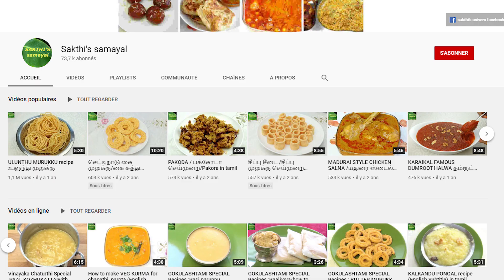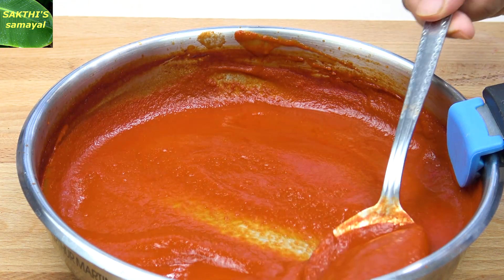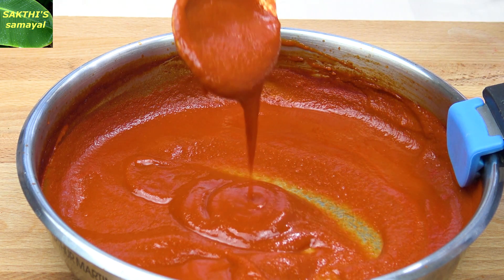Hi friends, welcome to SAKTHISAMILA. In this video, we will see how to make red chili sauce. The chili sauce is very thick. We can do the chili sauce.